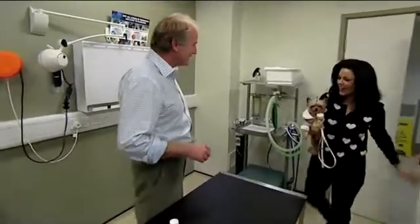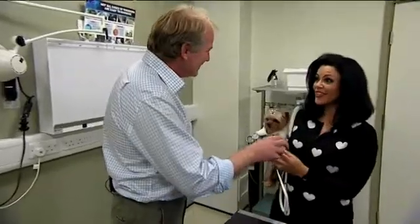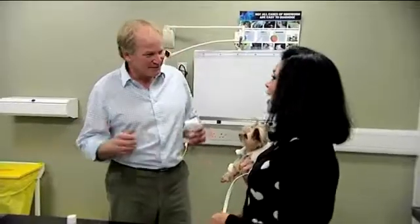Hi Louise, how did that go? Hello, it was really interesting actually. Easy, difficult? It wasn't difficult, it was easier than I thought.